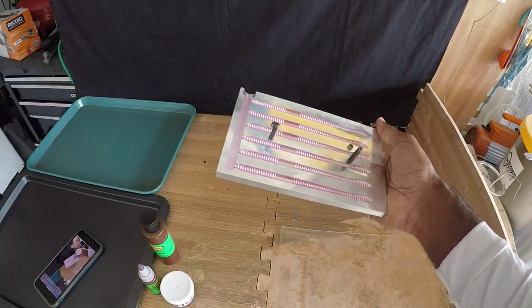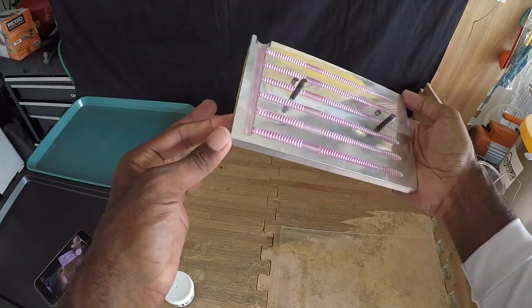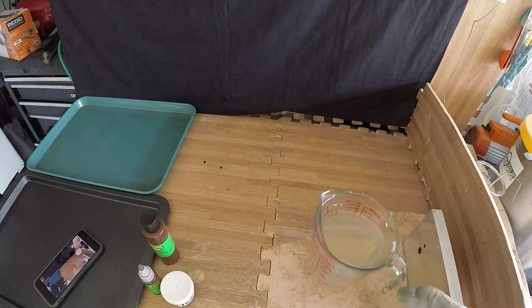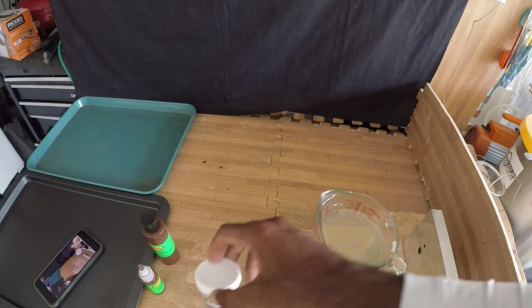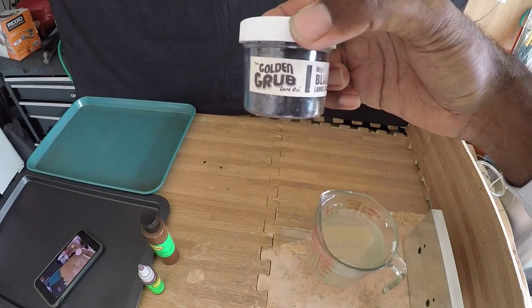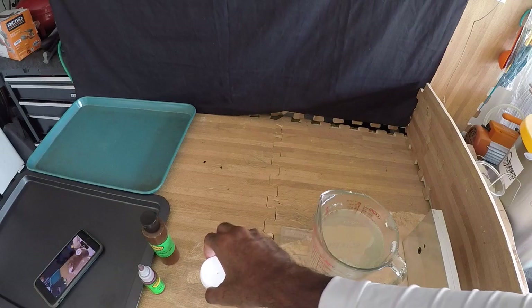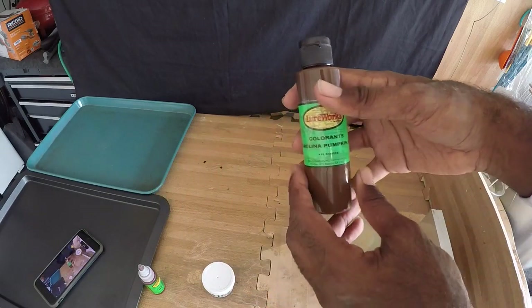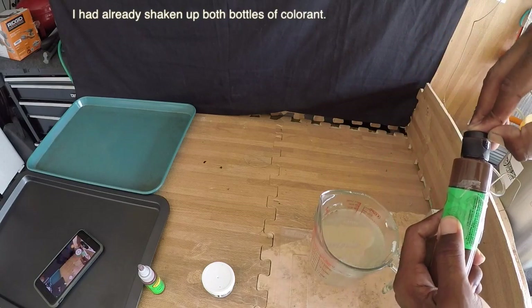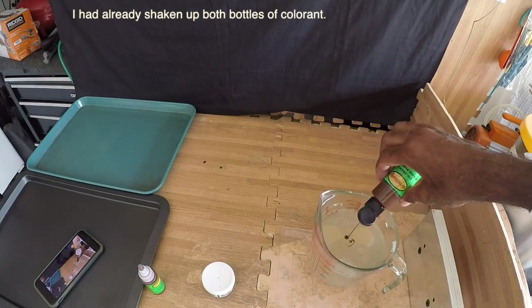For this order we will be using the TooFresh definesse worm, which is a 6.25 inch finesse style worm. I decided to go with the 0.30 large black hex flake. So we're going to go ahead and load up with some Carolina pumpkin — I'm not measuring this out, I pretty much know what I want.